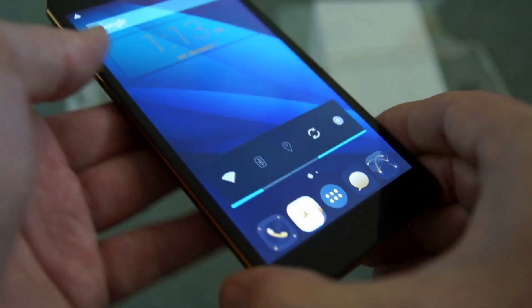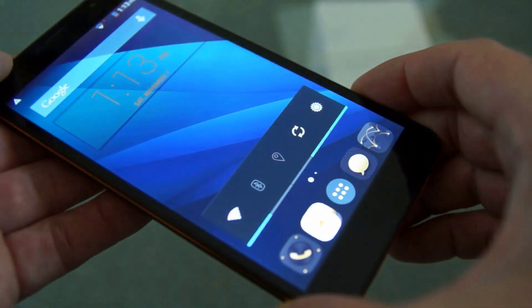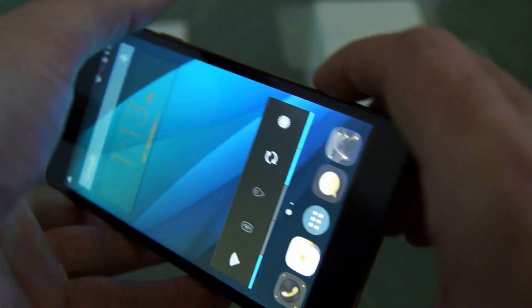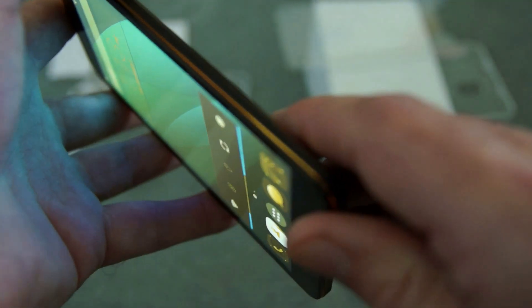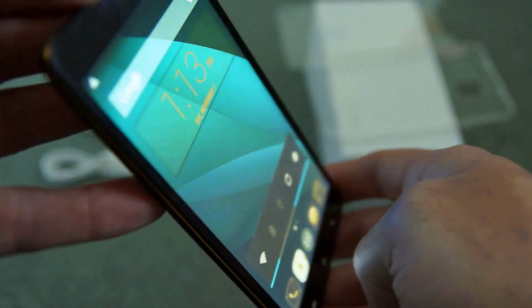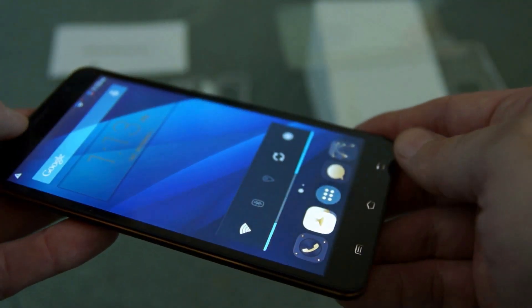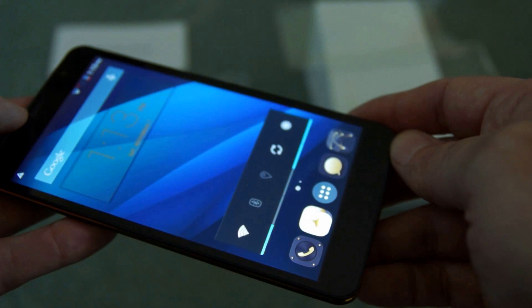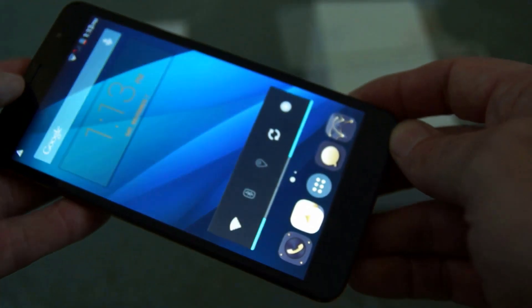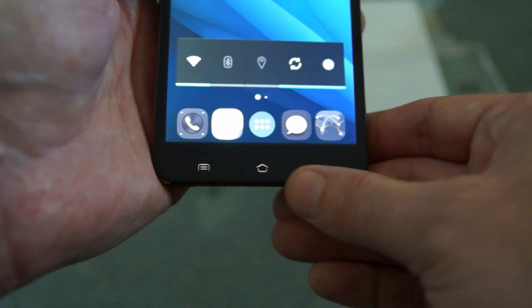The display on the M7 is IPS, so it has pretty good viewing angles. It's 1280x720, so not as high as some of the more expensive phones but still reasonably decent. There's a bit of reflection on the screen but in terms of detail, resolution, and colours it's pretty good. You'll notice at the bottom there are illuminated navigation buttons.